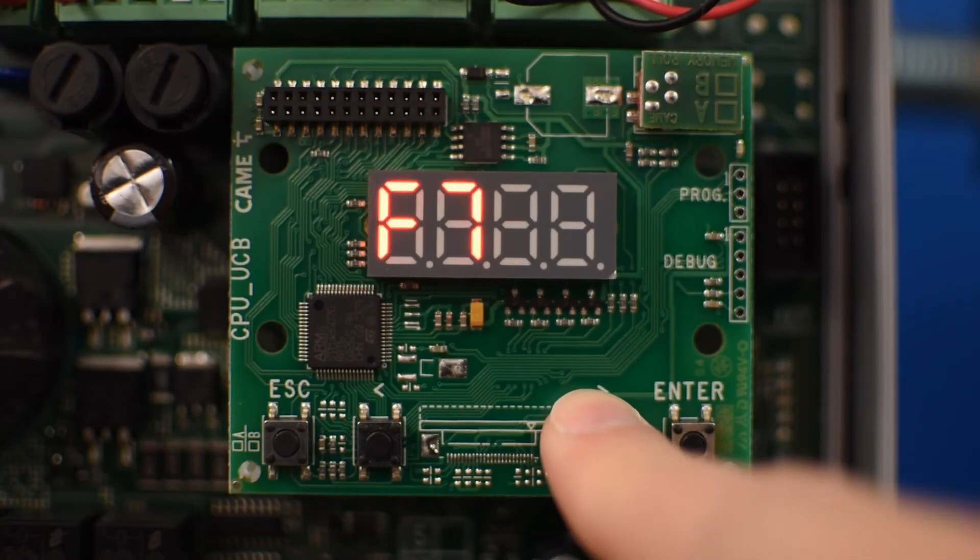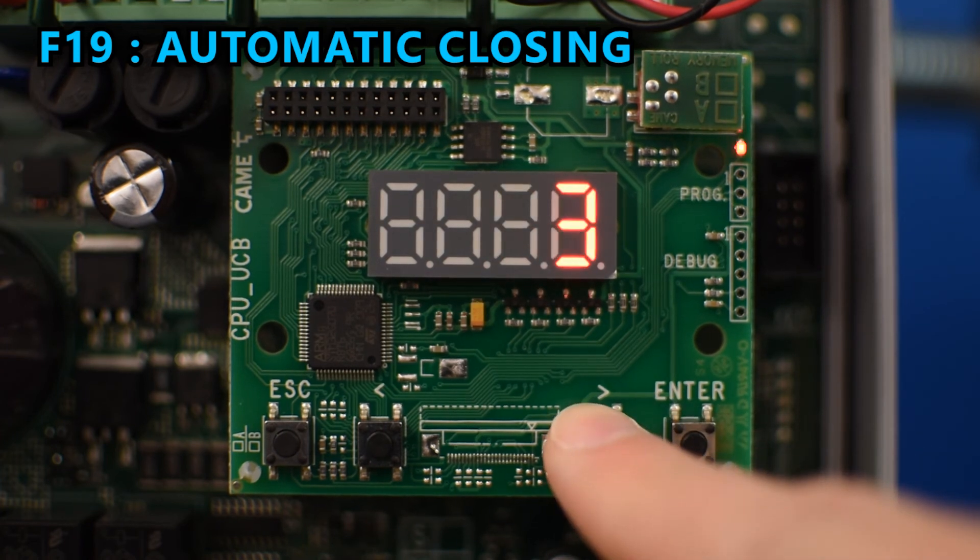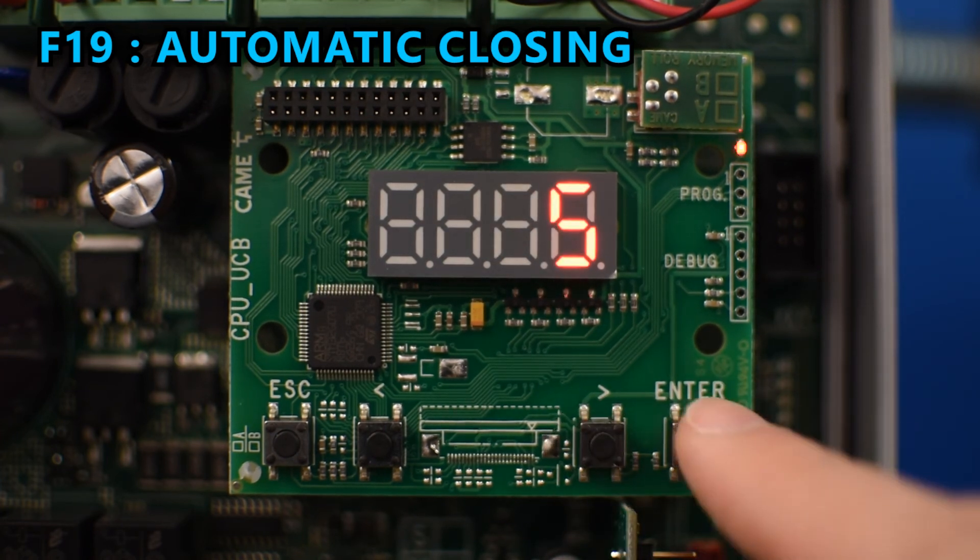If you want to enable auto closing, you can do that in F19, choosing the number of seconds you want the gate to stay open before closing automatically.